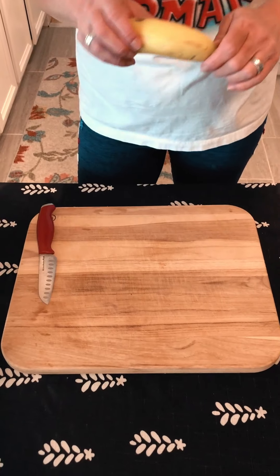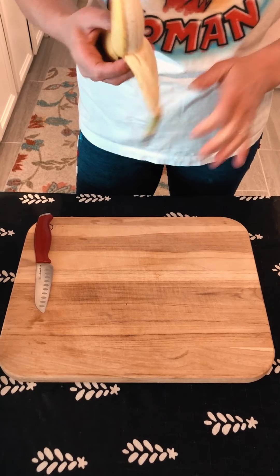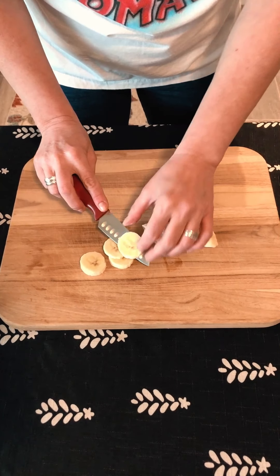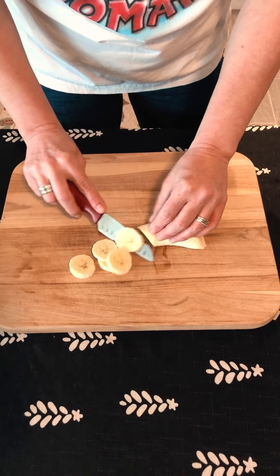For your toppings you can do butter, syrup, whipped cream, Cool Whip — whatever you've got. Kids, you want to have an adult help you with this. We are going to slice the banana and the strawberries first, so you just want to cut thin slices for your banana.